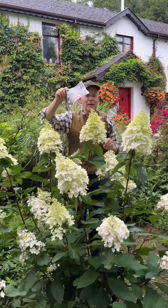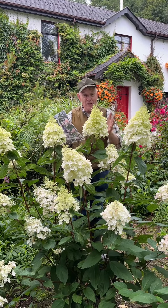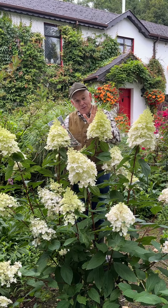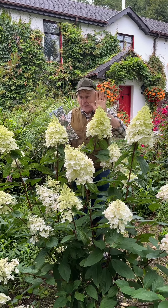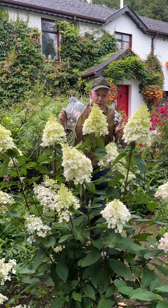Well worth finding a spot for. This is the time of year you can plant them — you're not going to get much color this year, but next year, from the end of June right through until October, starting off white and then turning pink. Keep them fed regularly with Flower Max fertilizer to make sure you get lots and lots of flowers.